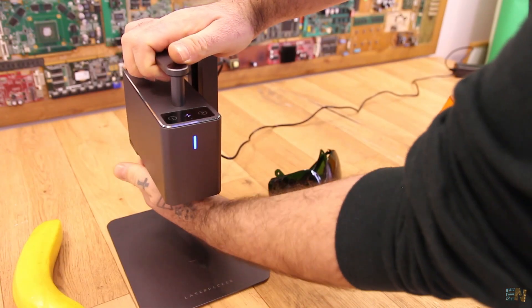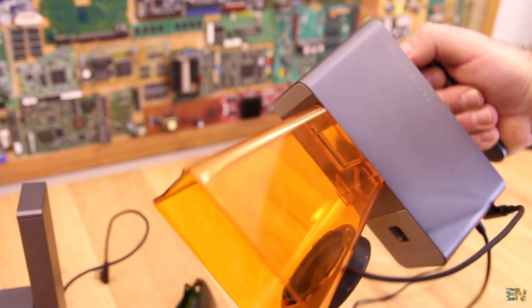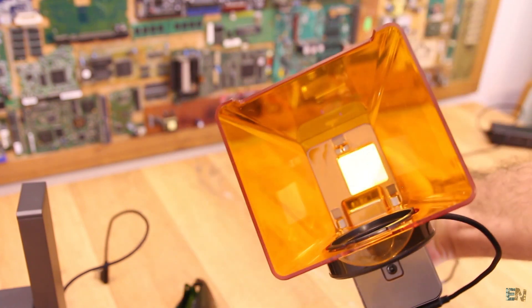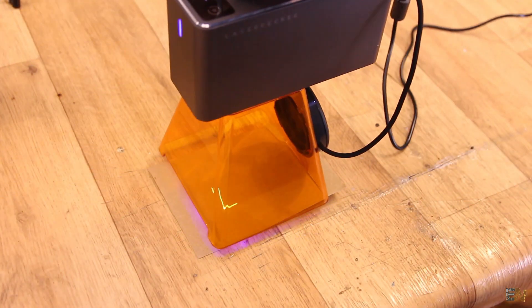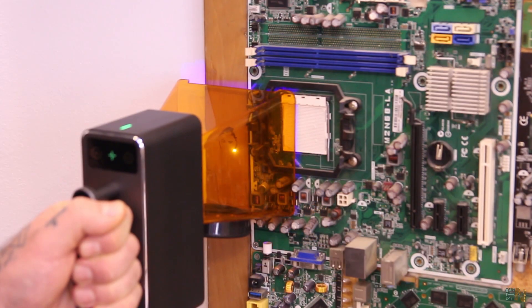If you want, you can remove the unit from the stand and engrave directly using the protection cone — it's very easy to engrave on surfaces this way. Just place the engraver over the surface and press start. This way I was able to engrave my wood background frame and one of my wood furniture pieces very quickly.